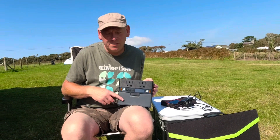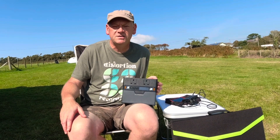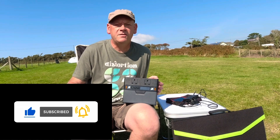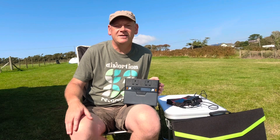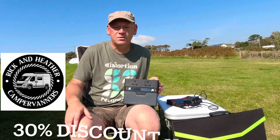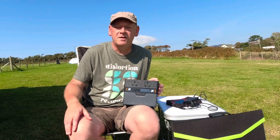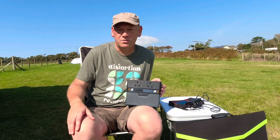Here's the part you've been waiting for — how to win the power station. Check the comment section below for all the details on how to enter the competition. I'd like a like on the video, a subscribe, and a comment exactly as described below. There's also a discount code and links to the AllPowers site in the description. Hope you've enjoyed the video — thanks for watching and I'll catch you on another one.